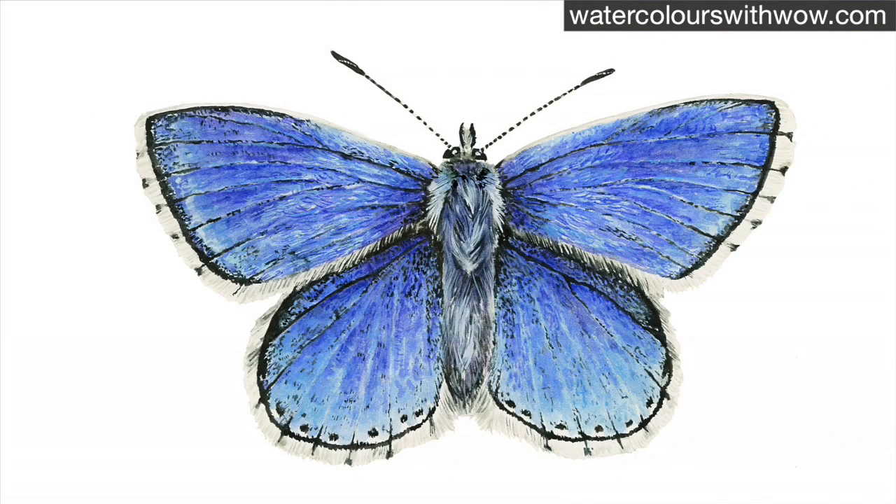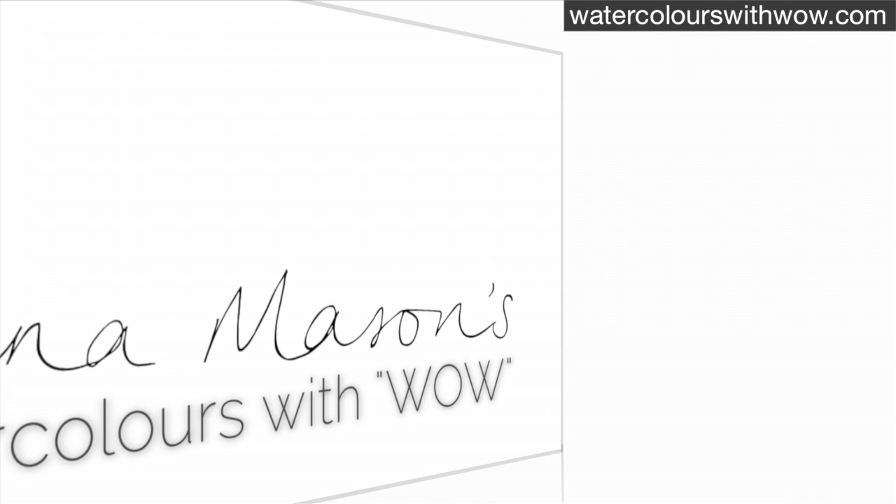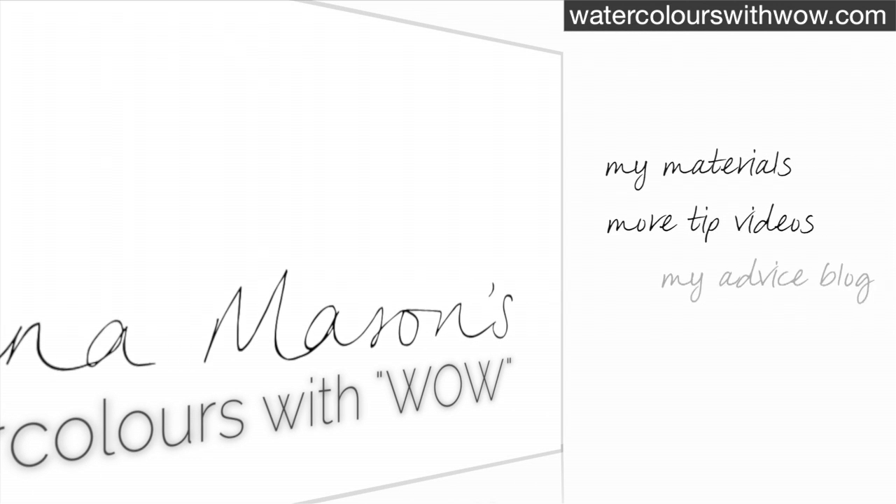So you can see that by building up layers and working to create hairy markings with our brush we can create a realistic looking butterfly. There's a real-time step-by-step tutorial of this including what colours I use and much more detail available in my online school. If you've enjoyed this tip video please visit watercolourswithwow.com for information on the materials I recommend, more tip videos, my advice blog and lots more. Thanks for watching.